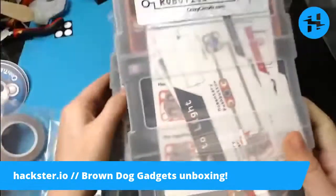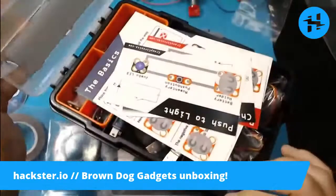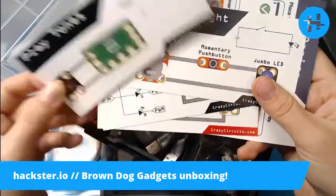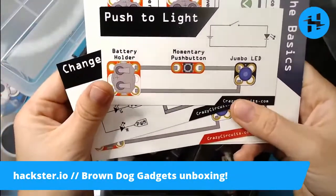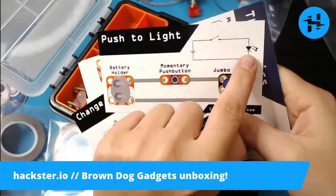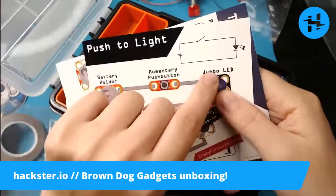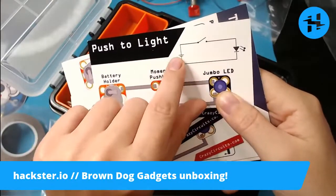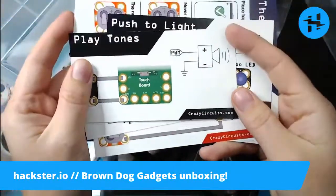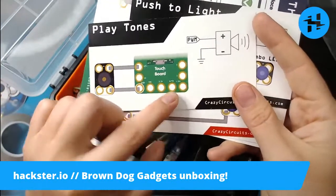We have a deluxe robotics kit. These come in super nice little storage boxes, and there are some projects that come with this. You've got 'Play Tones with a Touch Board,' 'Push to Light,' battery holder, momentary push button, jumbo LED. You've got a little circuit diagram so you can learn that — there's a switch, and the LED is shown as a diode symbol with two little arrows coming off for the light. I love how visual this is. And then standard schematics — easy to learn with no soldering. There's also a little piezo buzzer and touch sensor.